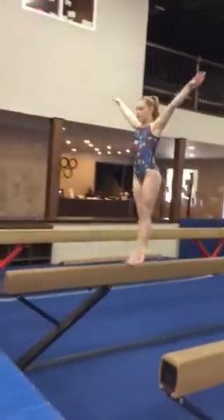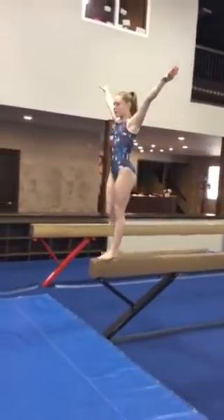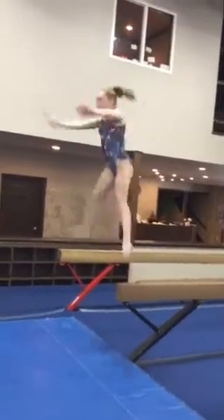Walk to the end of the beam and straddle jump dismount. Finish. Salute the judge.